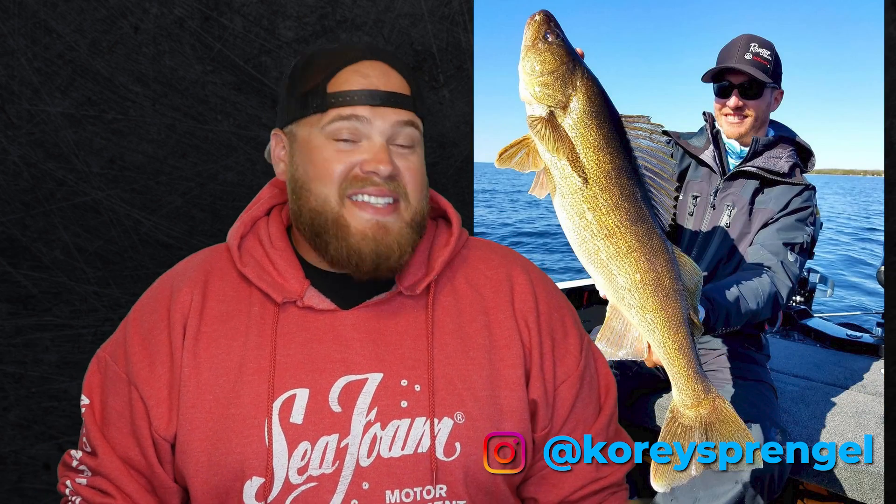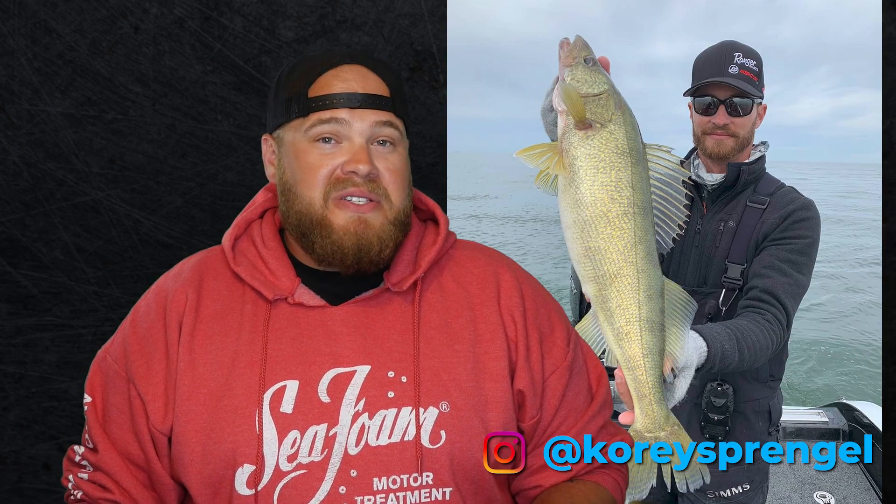If you don't know Corey Sprengle's name, where have you been? The guy has cashed a check in 25 out of 40 National Walleye Tour events, and that includes five wins. The dude is the GOAT of walleye fishing right now. The back of his truck has got to look like Happy Gilmore's with all those big boy checks.